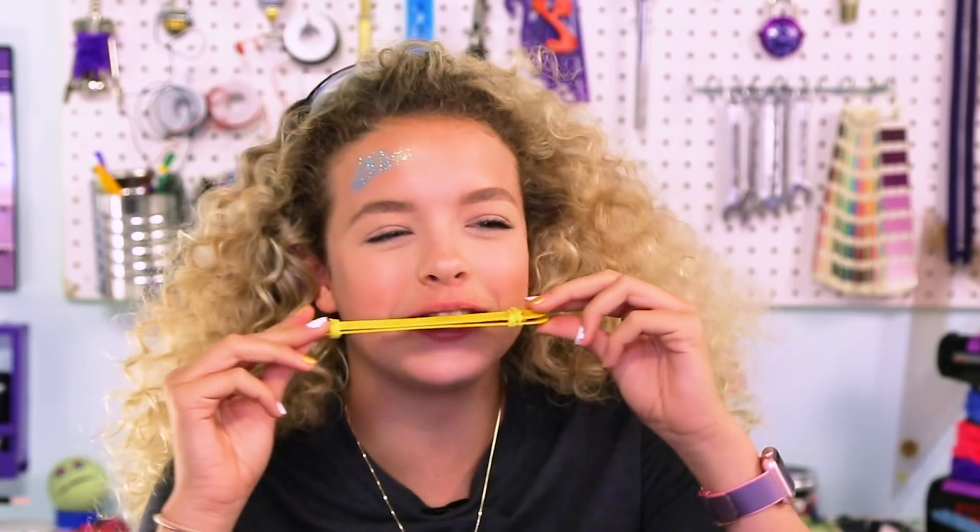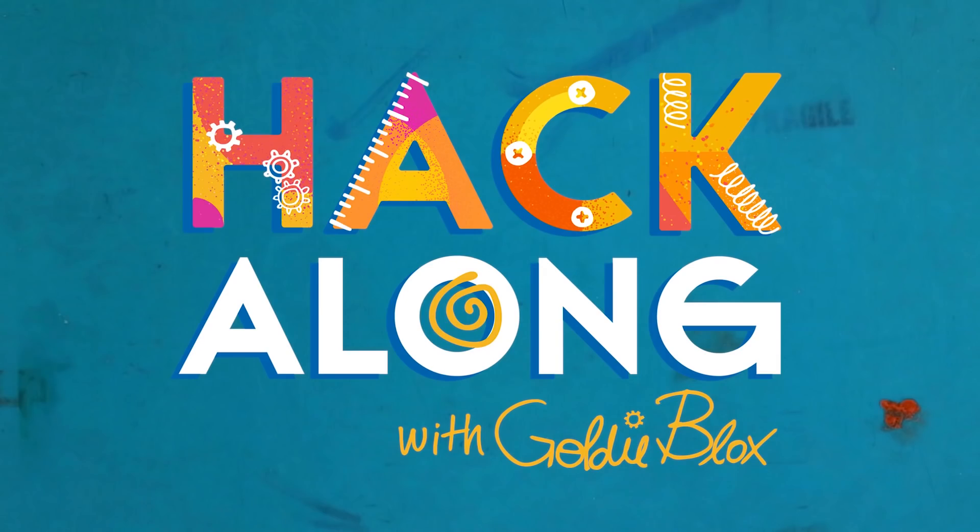This isn't harmonica, this is like a fart noise. What's up, Hackers? It's GoldieBlox, and today's video is all about music hacks.